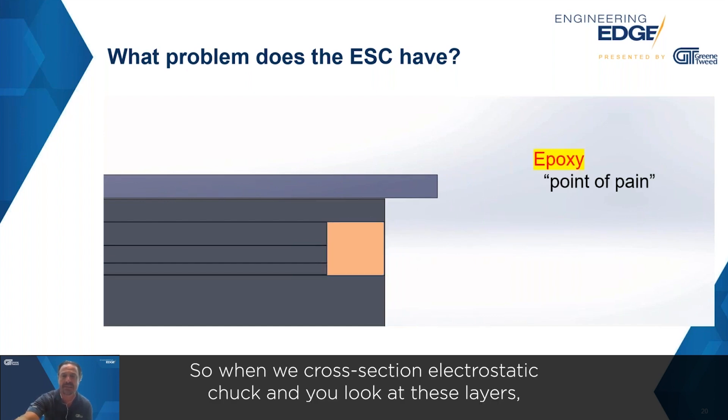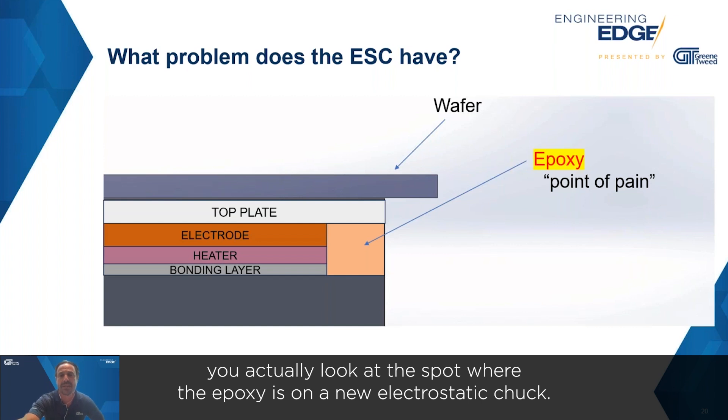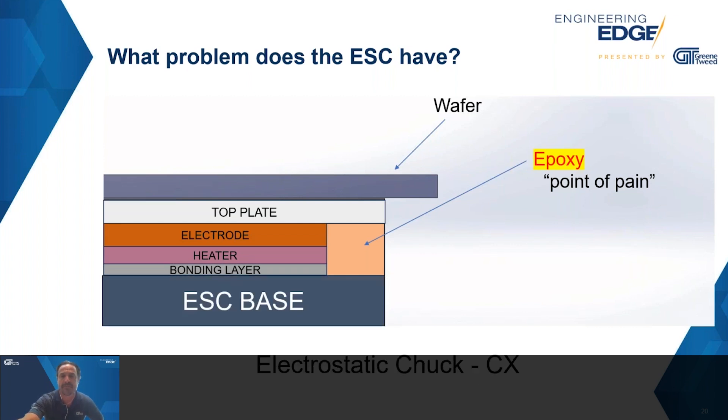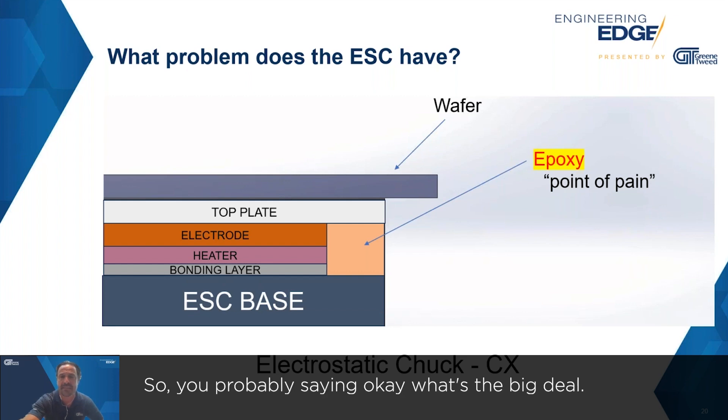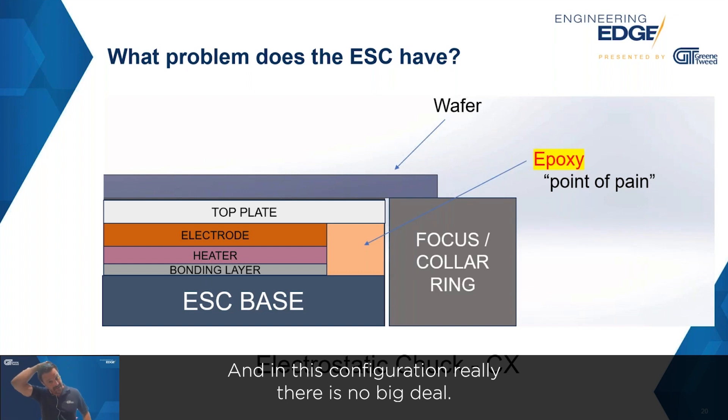When we cross-section the electrostatic chuck and look at these layers — specifically the spot where the epoxy is on a new electrostatic chuck — it's protecting those thin little layers we just talked about. In this configuration, really, there is no big deal.